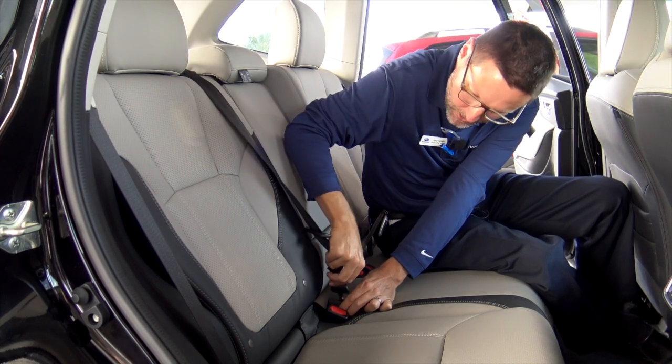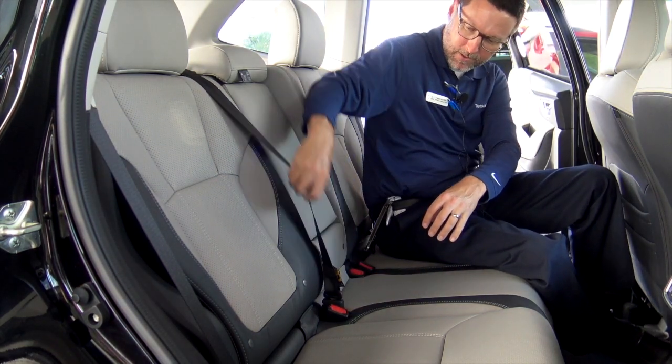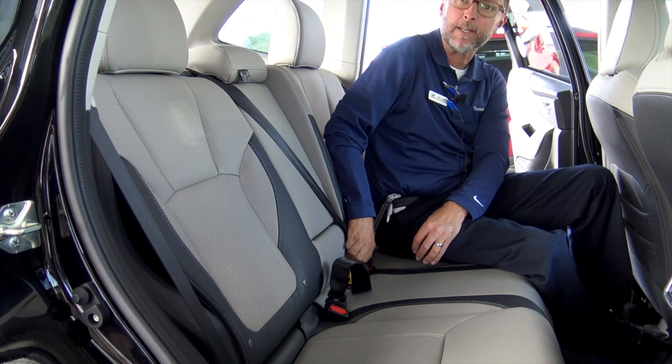I think everybody knows how to plug this in down here, just like that, and then once there's somebody in the seat, that plugs in like that.